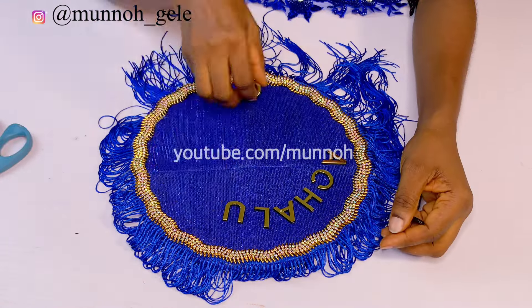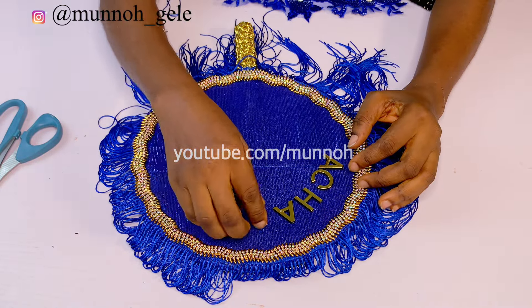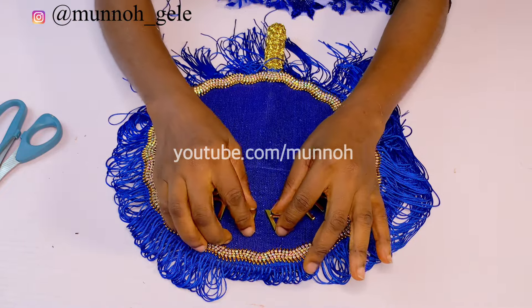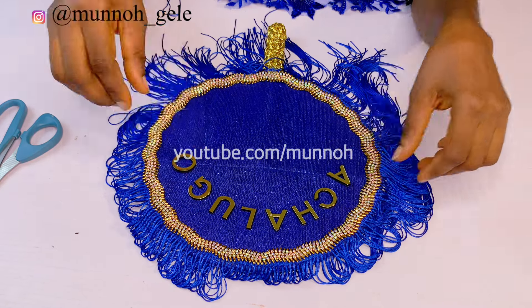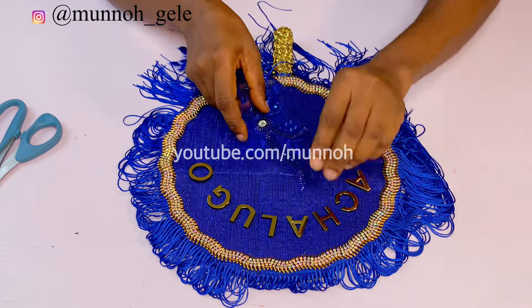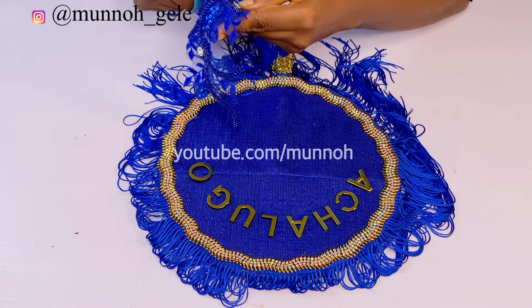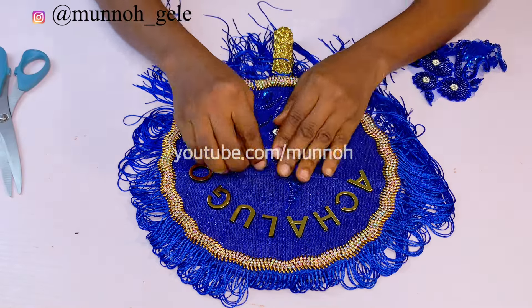At this point I am arranging my name tag the way I want it to look before using glue to stick it down. After this I'll add any other embellishment I'd love — whether appliqué, trimmings, or whatever — just decide on what you want to add. Be creative with it; after all it's a bridal hand fan and you can make it as flamboyant or as minimal as you want.